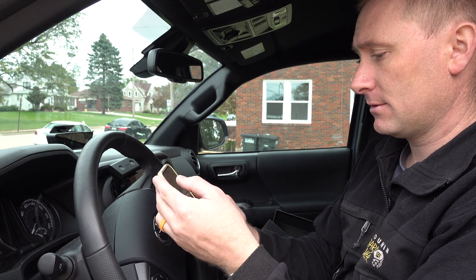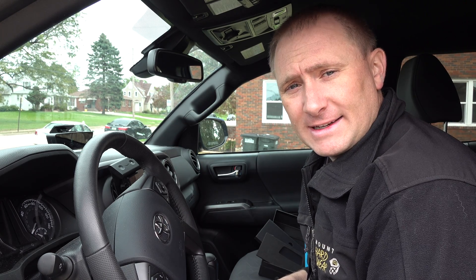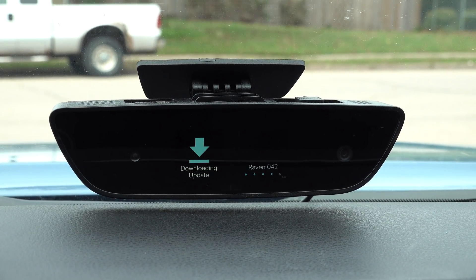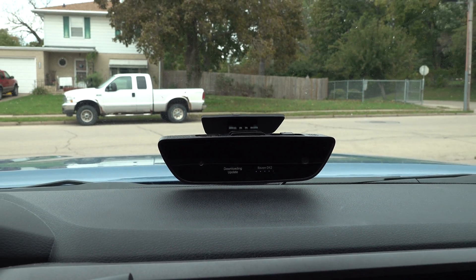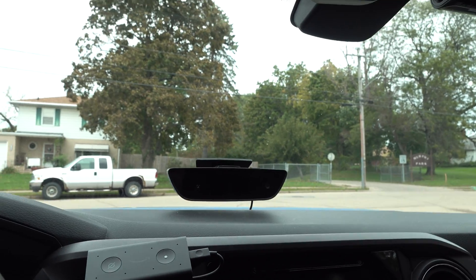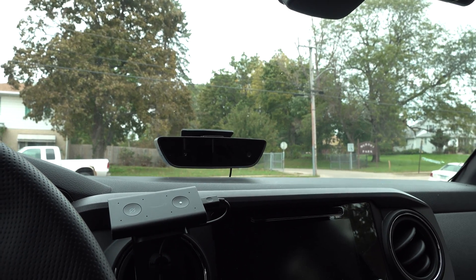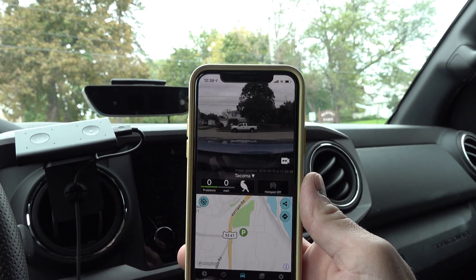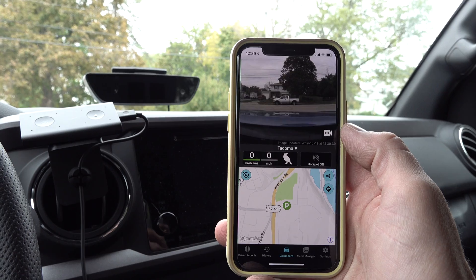The setup is done — Raven is ready. It's downloading updates right now, so I'm going to let it download. The live feed is gone, but of course it's downloading and probably going to install — it'll take a few minutes. I got an alert on my phone that says Tacoma is now ready. It didn't take 25 minutes; I would say it was 10 to 15 minutes for me at least. I just opened the app, and the app is showing a live view of where I'm parked. Zero problems, zero miles an hour because I'm obviously not moving.